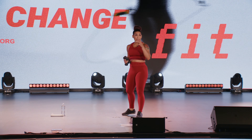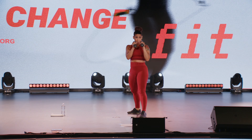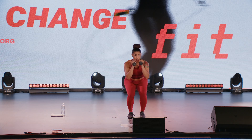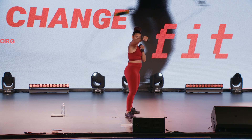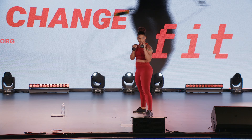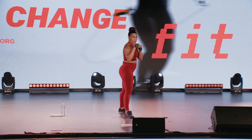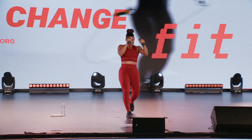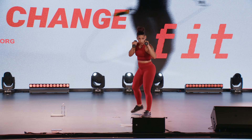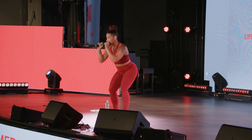Let's get ready for jab, knee, narrow squat, switch. Are you ready? Alright team, strong side, here we go — jab, knee, narrow squat, switch. Jab, knee, narrow squat, switch. Keep it going. Go at a pace that you're comfortable with.